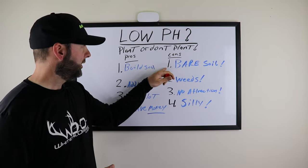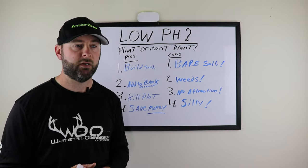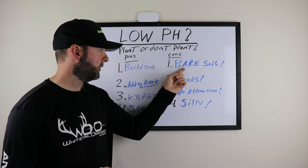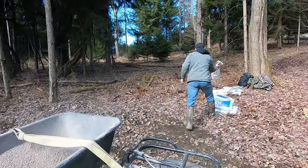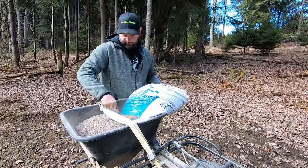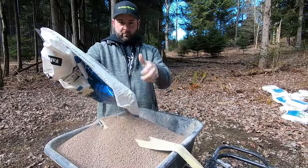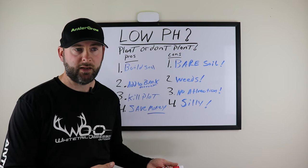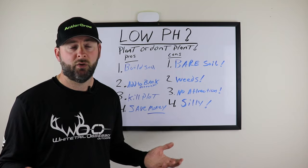Let's go over the cons first. Con number one: if you have low pH and don't plant anything, the alternative is bare soil. Bare soil isn't helping the soil, working the soil, or building the soil. You're not incorporating anything to help you in the long run. If you're not planting, you just have bare soil and weeds. Later when you do decide to plant, you'll have weeds to deal with — weeds you could have largely eliminated by planting in the first place.